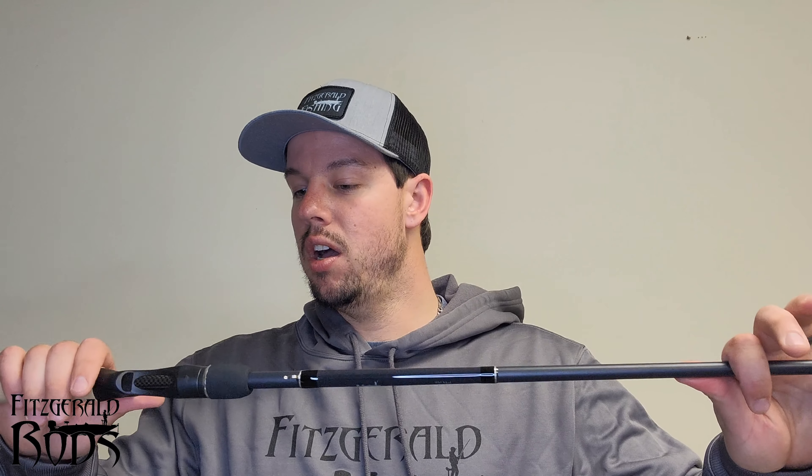Then I have a medium 7'3. This thing is perfect for just about anything — it's the all-purpose series. I really got the 7'3 for the Berkley crutch, a jerkbait, or deep cranking. It doesn't matter, I'm going to use it for all kinds of different things, but that's what I got it for.